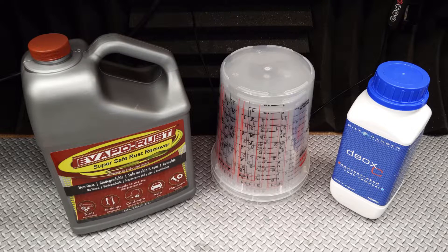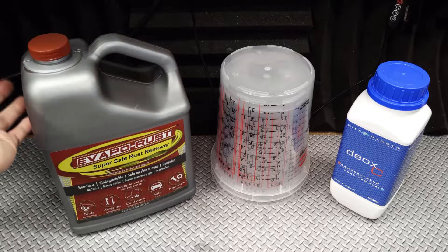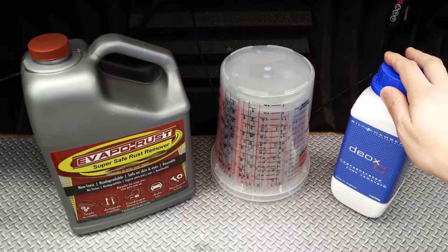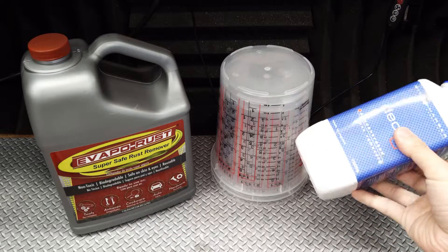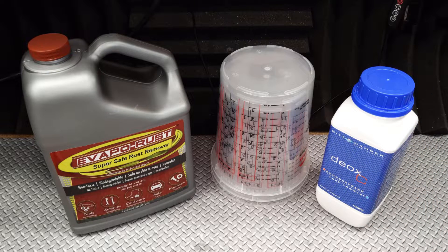The use instructions are pretty straightforward for both of these products. With the Evaporust, we just pour enough of this stuff to completely submerge the rusty hardware and let it sit. The Deoxy, on the other hand, comes in a concentrated powder form, which means we need to dilute it in some warm water in order to use it. But this also means that we can vary the concentration depending on how bad the corrosion is. The instructions recommend a 5% solution by weight or volume for normal levels of rust, and a 20% solution for heavily rusted items. So we're going to try all three.